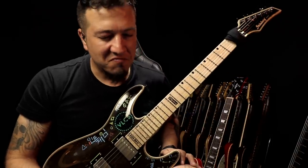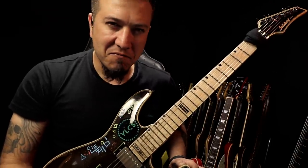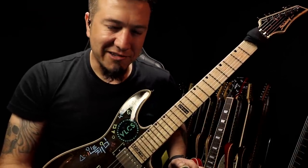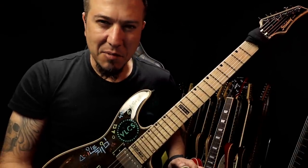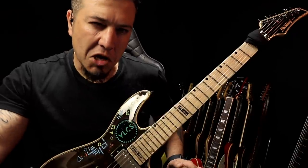Fala aí moçada! Você achou que eu não vim? Gustavo Guerra estava terminando o seu vídeo. Eu resolvi passar para lhe dar um oi. Aqui é o Jorge — Jorge do Vagão.